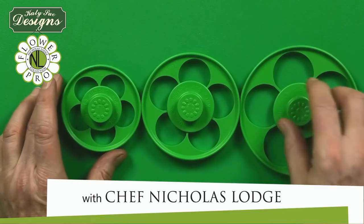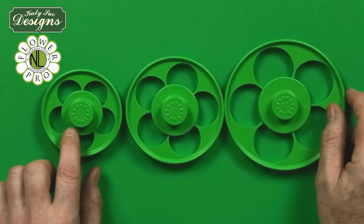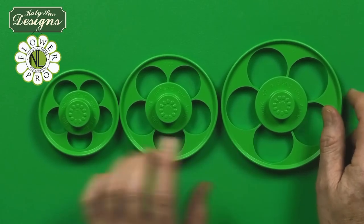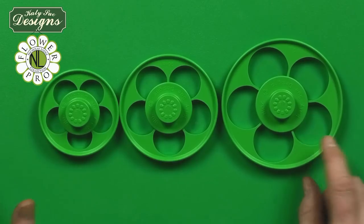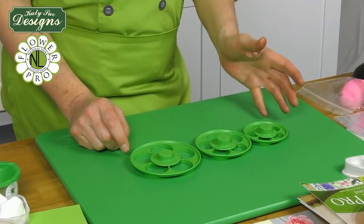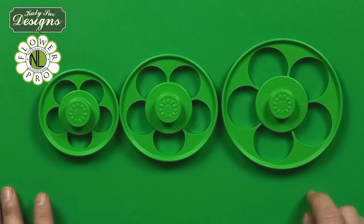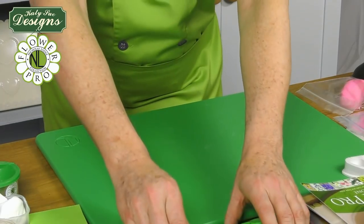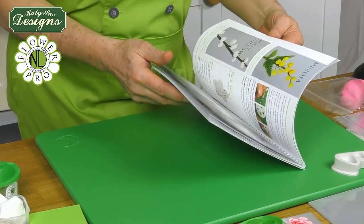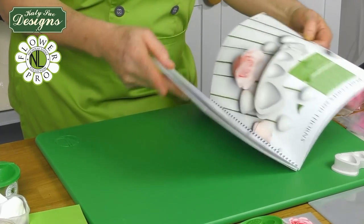I'm going to show you how to make a very quick peony using my 70, 90, and 110mm cutters. These are the five petal rose blossom cutters, but you can also use these for other flowers — like anemones and fantasy flowers. The first thing with the peony is that you'd actually follow the directions for making the rose cone, and there is a separate tutorial on that.